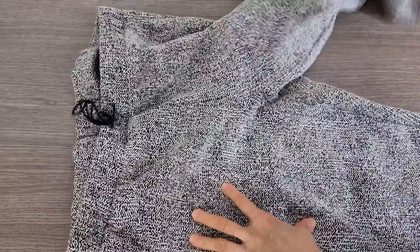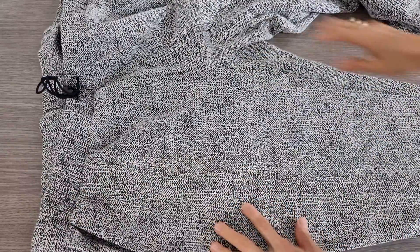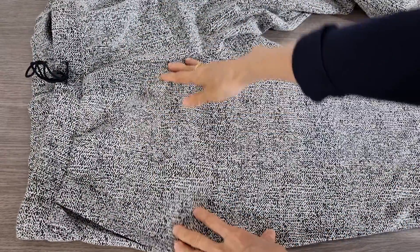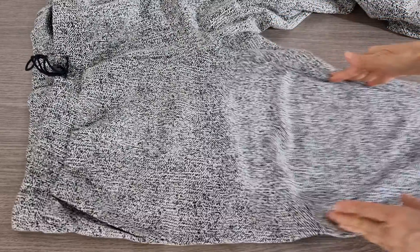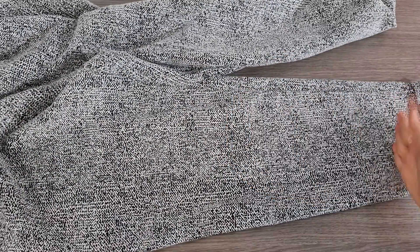My customer wants to make it smaller. From here you can see it's a little bit bulky in this part and a little bit big here. At the bottom it's slim and it looks okay from here to here.